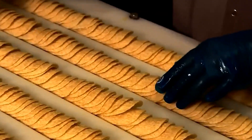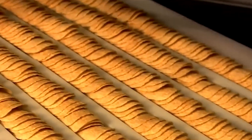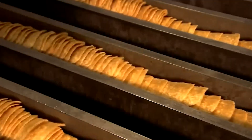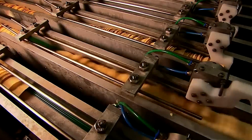Interestingly, the intersection of engineering and snack production goes even deeper in the world of Pringles. The cooking machine that plays a crucial role in the manufacturing process was developed by Gene Wolfe, a renowned science fiction writer. This unexpected connection between literature and snack food production showcases the diverse expertise that goes into creating our favorite treats.